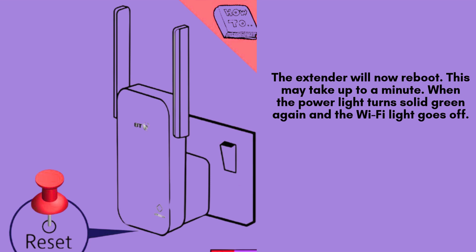Carefully insert a paperclip into the reset hole and press the button inside. Hold it for around 10 seconds. The lights on the extender will begin flashing, indicating the reset has started. Once the lights flash, release the button to complete the process.